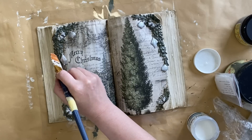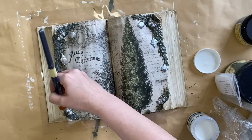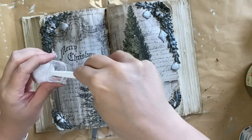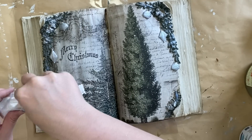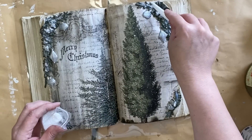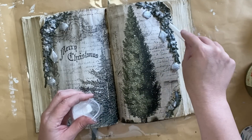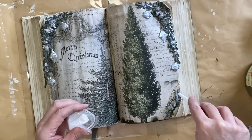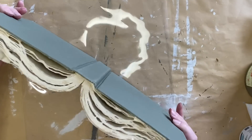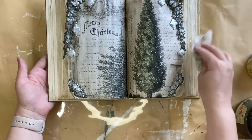When the glaze is dry I'm going to use some more of Paint Couture's Satin Top Coat, adding it just to the greenery sections. This is going to be acting like a glue for our next step. While the top coat is still wet I'm going to take some glitter and spread some of that onto the areas where we applied that top coat, using the end of a spoon so I'm only getting a little bit out at a time. I've positioned my book on top of a plastic sheet so that when I tap off the excess I can tidy it up more easily. I want the glitter to be concentrated on the greenery, so I'm going to use a wet wipe to wipe back any excess from the book pages.